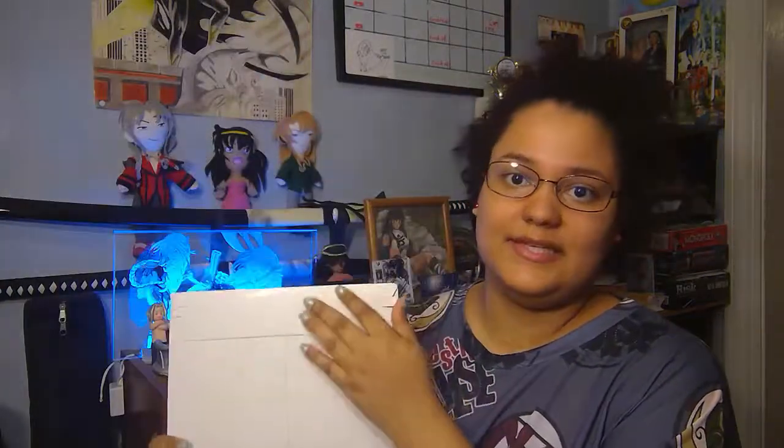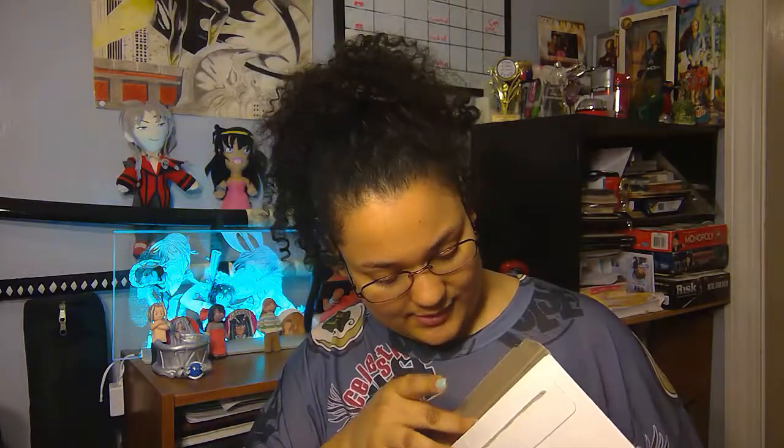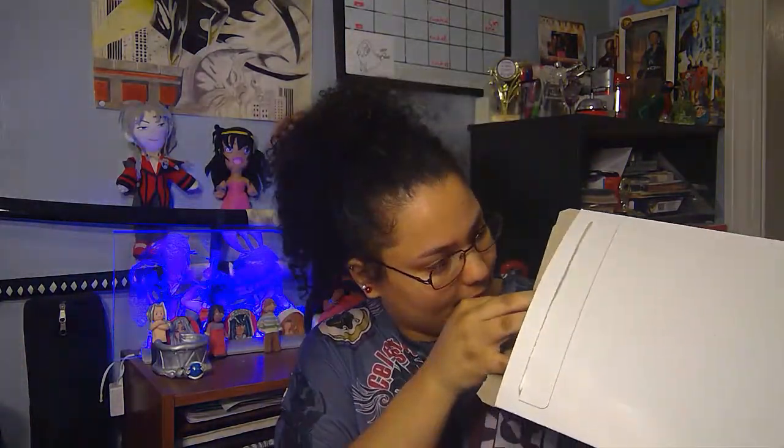They gave us this white-sleeved package. It has my address and their address — it's just plain old white. I think it's kind of cool that it's white. I'm opening it up — what do we have? Let's see. It seems like we got a lot of goodies. We got everything out.